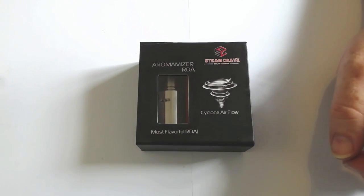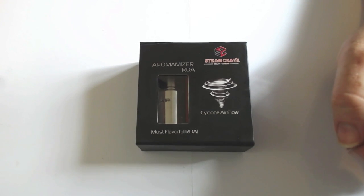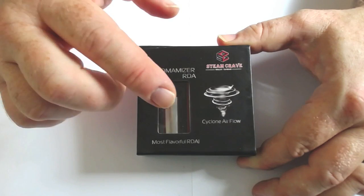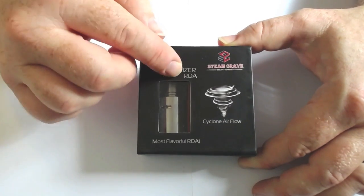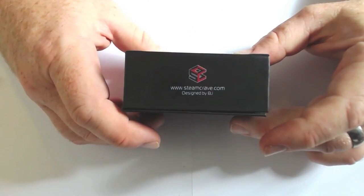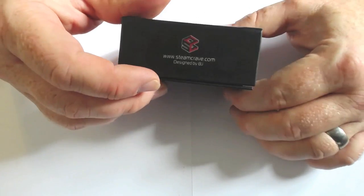Here we are up close and personal with the Steam Crave Aromamizer RDA. Straight up front we've got the logo, the Cyclone Airflow Aromamizer RDA - not the Aromamizer RDTA or any of the other Aromamizers, but the Aromamizer RDA. Most flavourful RDA. We've got steamcrave.com, designed by BJ. There's a scratch and sniff that tells you which model you've got.